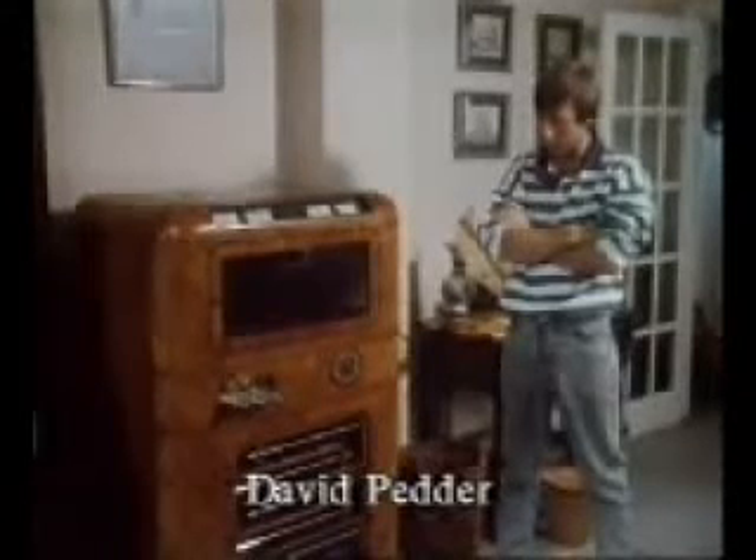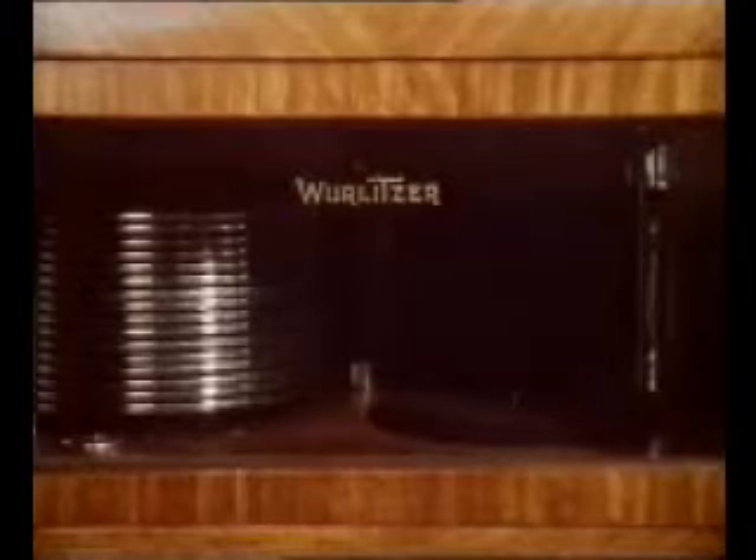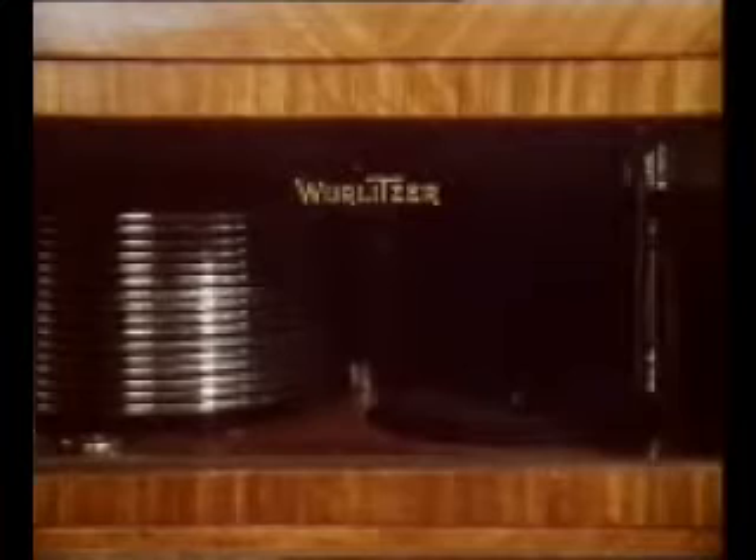This is a Wurlitzer 616s, made in about 1937. It uses the Wurlitzer simplex mechanism, which they used for many, many years. It plays 16 records on one side only and has an incredibly heavy tracking weight, and it's been modified on this one so that it doesn't murder my records. We have 'When' by the Kalin Twins on here as a good one. But it does have its little quirks and it isn't necessarily going to play what you select.